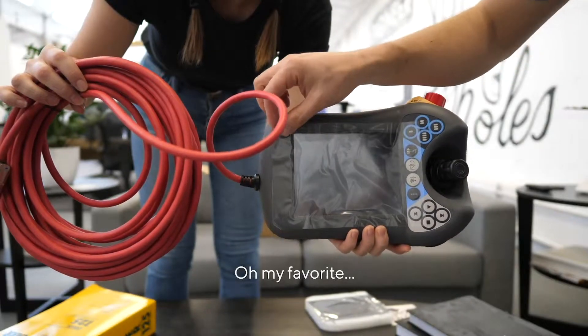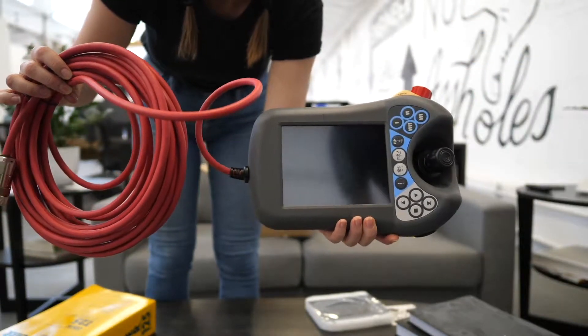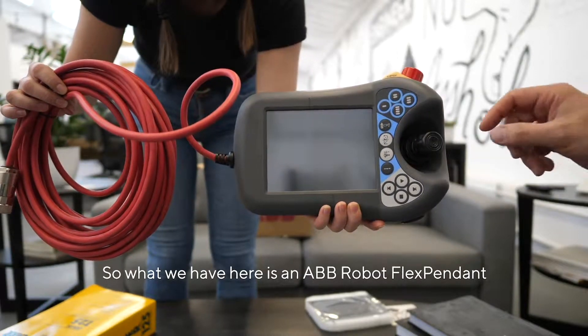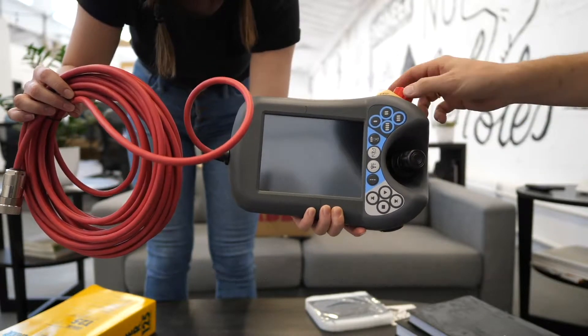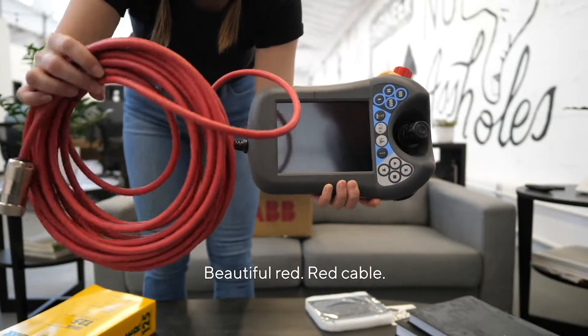It does. Let's hold this up. Oh, my favorite. Are you ready here? Isn't that the most satisfying? So what we have here is an ABB robot flex pendant. We've got a little joystick here — you can turn this to push it side to side and up and down. Got an e-stop button. And we have this beautiful red cable.